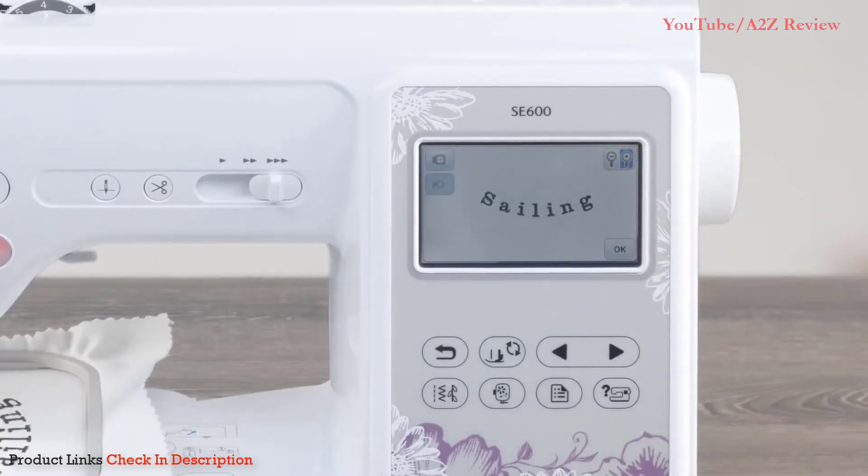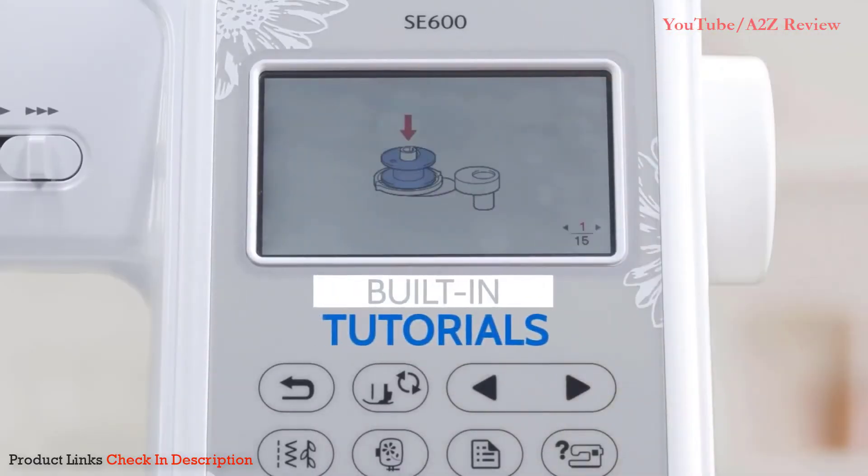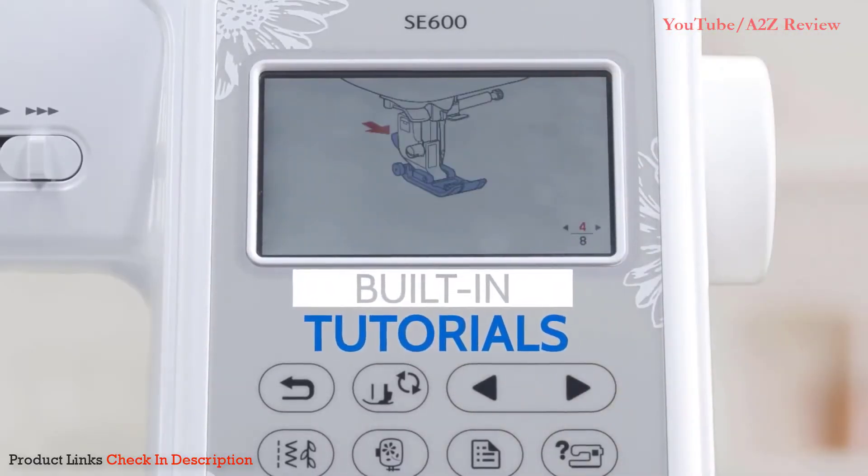Get more space to view your designs and perform on-screen edits, and get started quickly with built-in tutorials that provide on-screen sewing assistance.